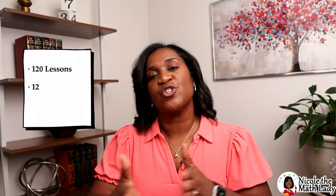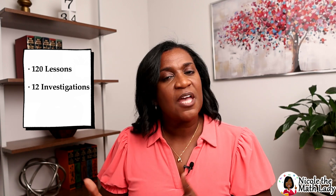The book is broken down into 120 lessons and 12 investigations. Investigations are like science labs but for math — it's where students get to be a little bit more hands-on in their learning. When we look at those 120 lessons, each lesson is broken down into four sections. Let's go through these four sections and see what they're all about.